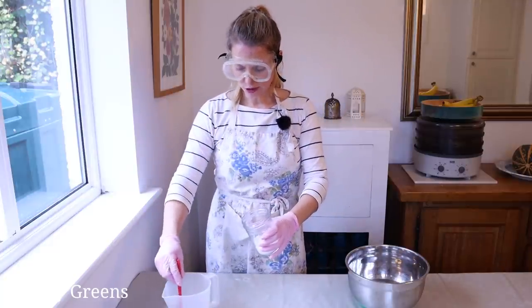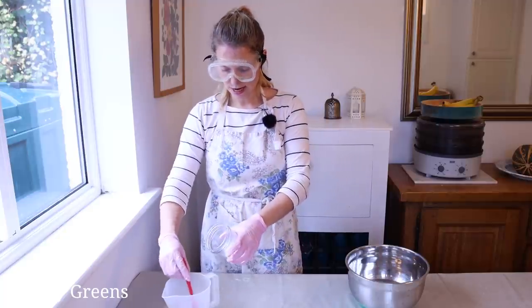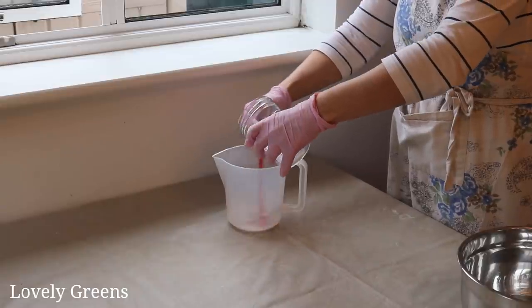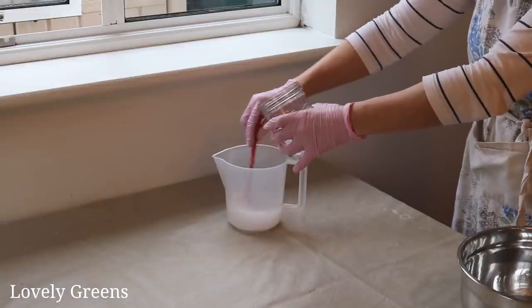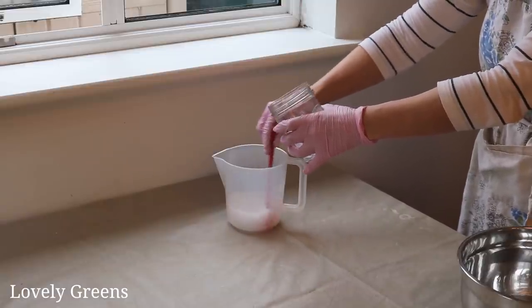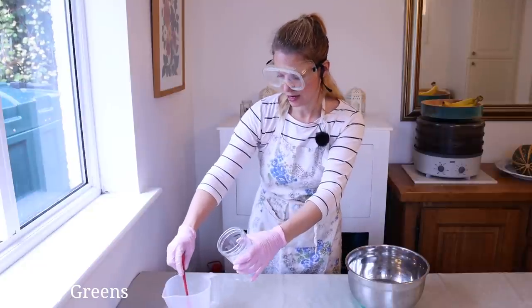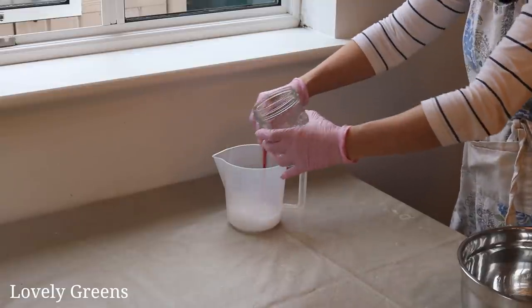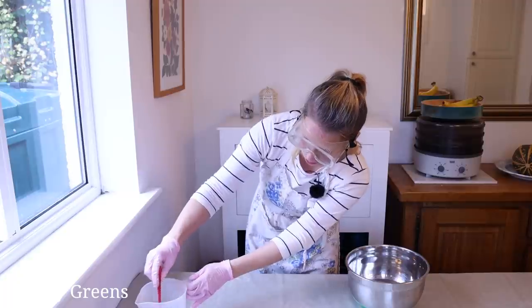I'm going to pour the sodium hydroxide into the distilled water while stirring. I'm going to keep away from it as well because there's going to be some steam coming off of it and it is not pleasant to breathe in, but hopefully the majority of it goes out the window. I'll keep stirring — it looks pretty well dissolved.